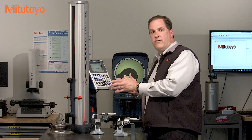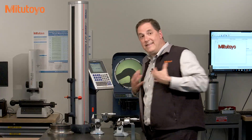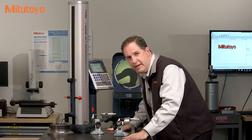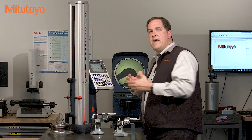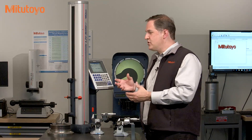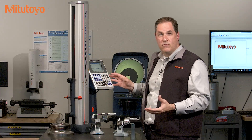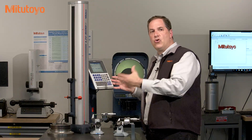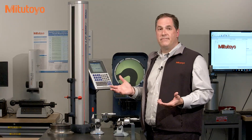For this linear height, for example, the quality of this height measurement depends on many things like the operator skill, the environment that we're in, the surface plate that we're using, and of course the linear height gauge itself. And that's where calibration comes in. The purpose of calibration is to determine the status of the accuracy of this linear height — is it still performing as accurately as expected? Is the current accuracy within stated requirements and specifications? And if not, what do we do?